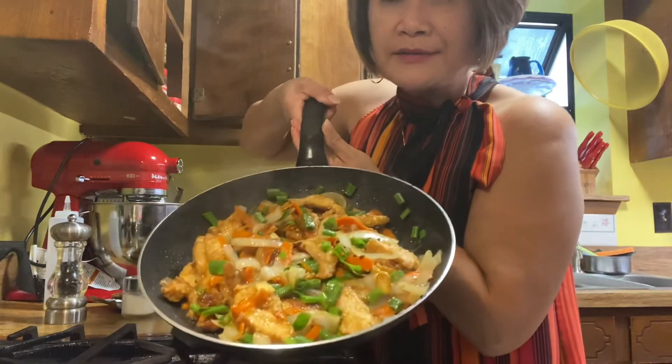It's ready! Here's my favorite — Shanghai chicken. How about that? You like it? You like this menu and recipe?